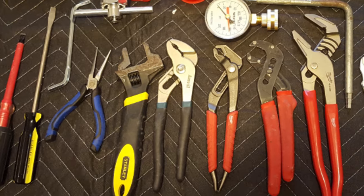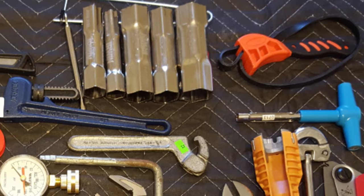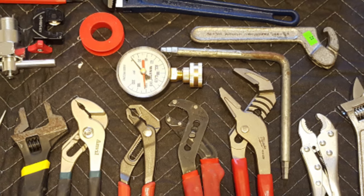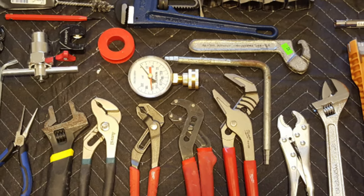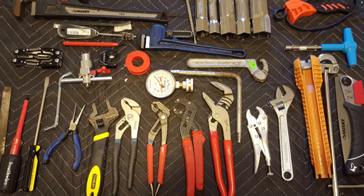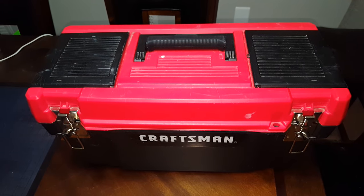These are the basic tools you'll need to work on a residential plumbing system. This video focuses on tools you'll need to install or repair fixtures, faucets, supply and drain pipes — things like that you'll commonly see in homes. These tools can be used by contractors such as myself, plumbing apprentices, or homeowners doing their own plumbing work. This is my main plumbing toolbox.